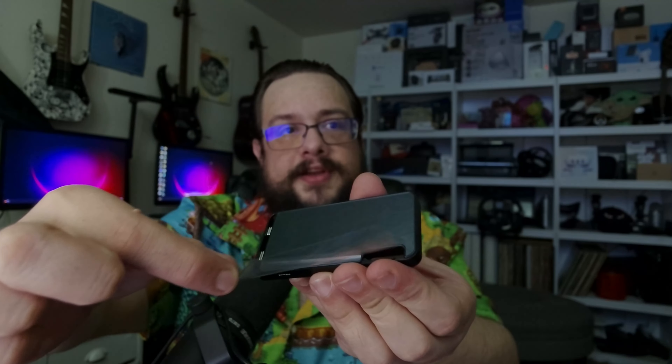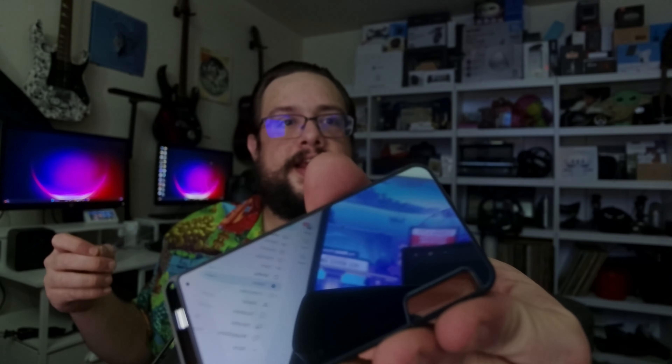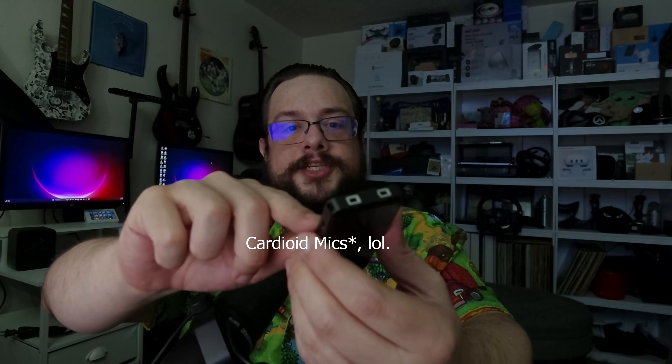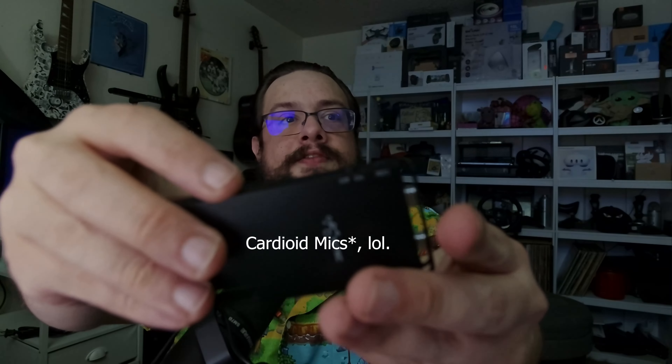Now let's open this up and see what it actually looks like. Oh, it is so sleek — look at how nice that is. Let me take the plastic off for a satisfying peel. It has a mirror finish on one side, which looks really nice. We can also see what look like cardioid microphones on the device.